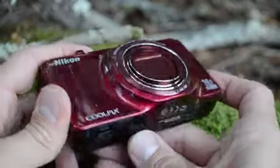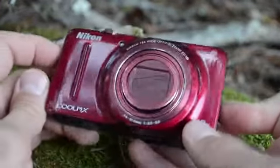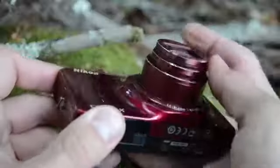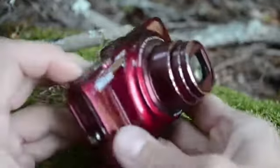Another problem I had with the S9300's structural integrity was that it wasn't on par. One minor tumble forced the lens ring of this camera to pop right off, and upon further investigation, I realized that it was held on by adhesive strips, which is a bit cheap, Nikon.